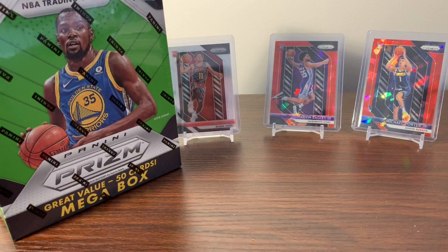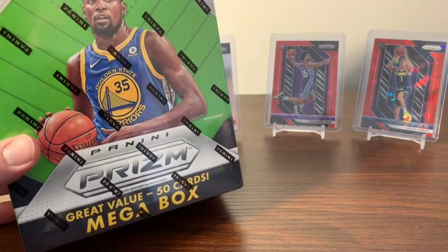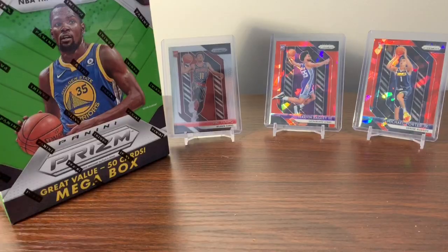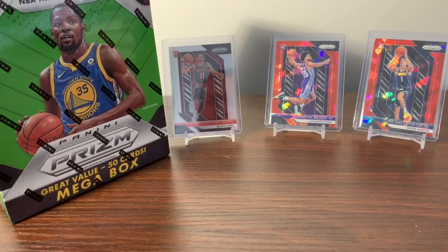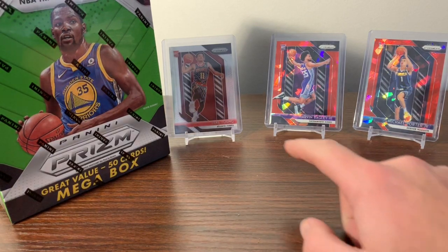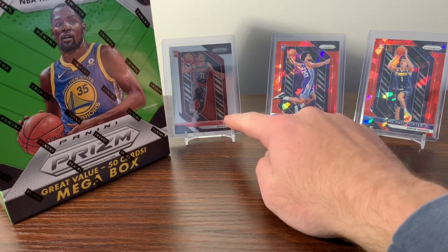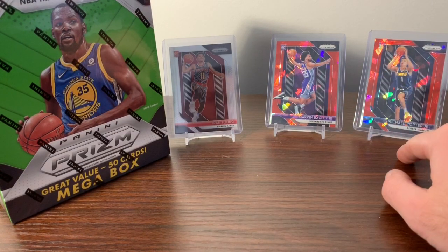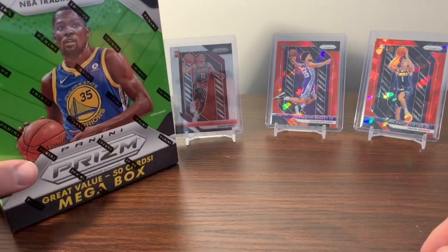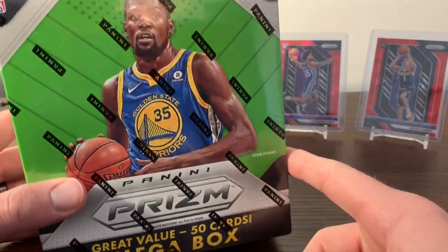What's going on YouTube? I am coming back with some more retail Prism basketball. Just picked up a couple boxes from Walmart and we're gonna see what the mega box from Walmart has to offer compared to the mega box from Target which we opened yesterday. Some of the pulls as you can see in the back came from the Target box — two Trey Young Silvers, a Marvin Bagley Red Cracked Ice, and a Michael Porter Jr. Red Cracked Ice. So I'm curious to see what the Walmart box has to offer.